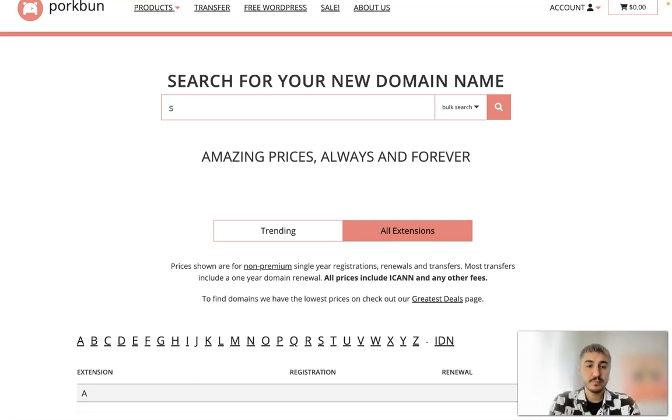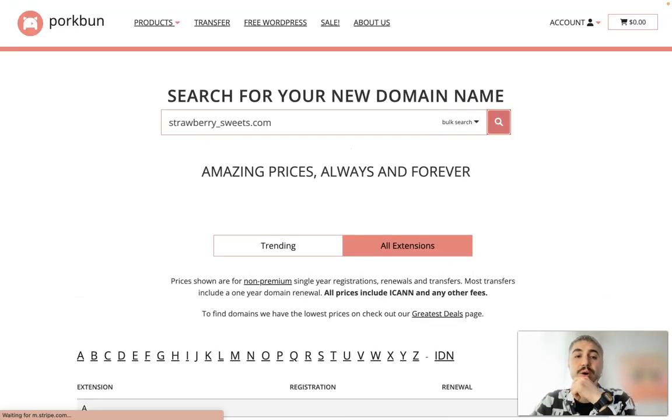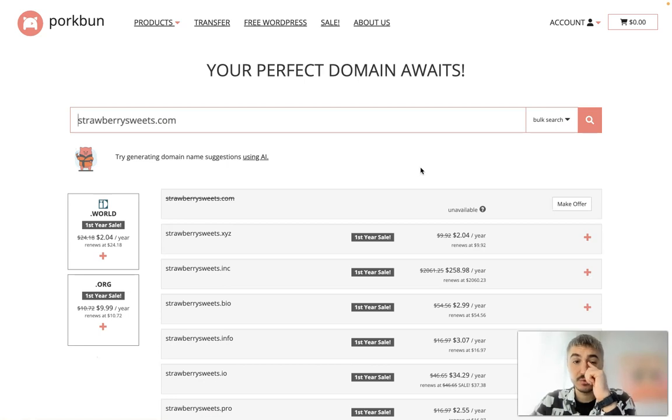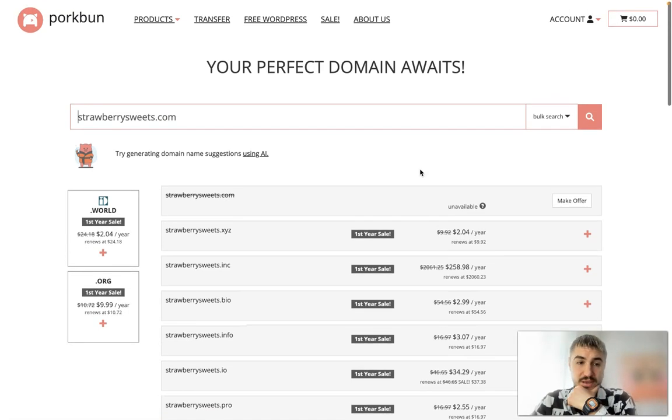What I will do is type in the keyword I want to use for my domain — strawberry sweets dot com — as an example. Then you click the search button and you are directed to the available domains.